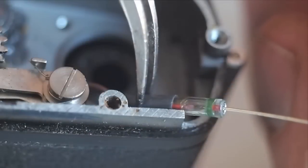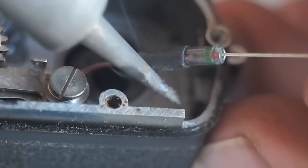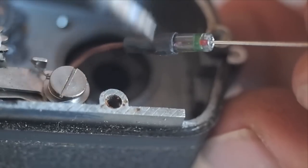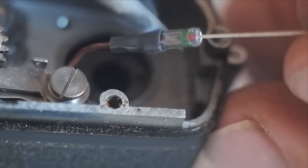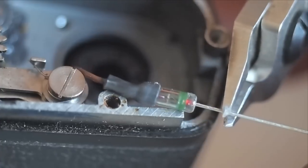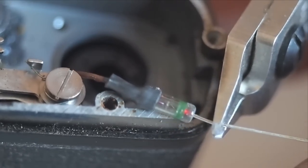Moving on with the installation of the diode, solder the meter wire and the diode together and insulate with heat shrink tubing. Take your time with the heat shrink tubing so as not to overheat and break the solder connection. Trim the diode to fit and solder the diode and the battery contact together.